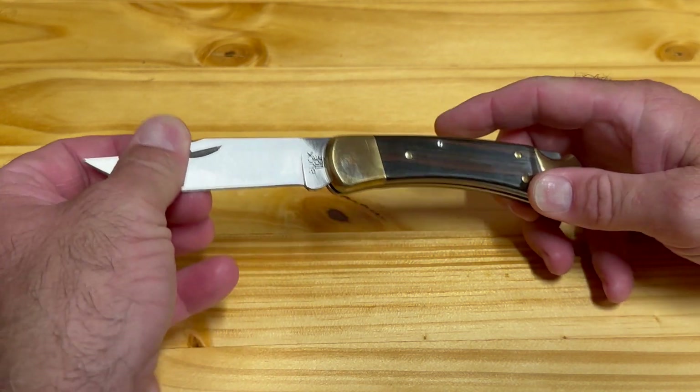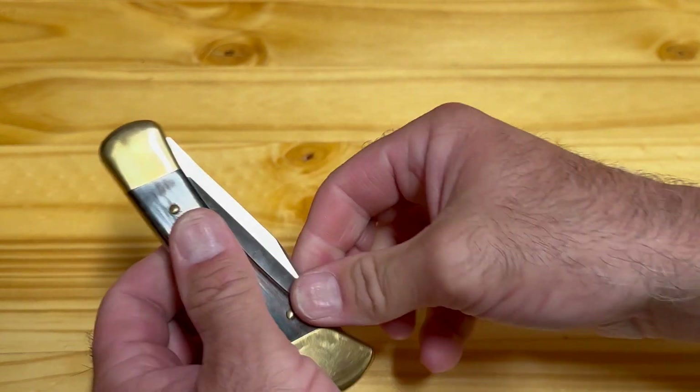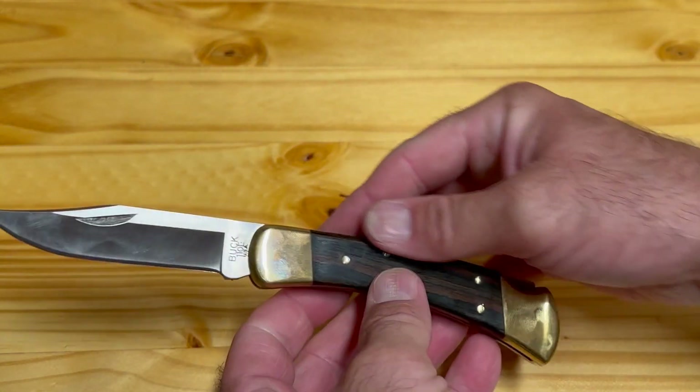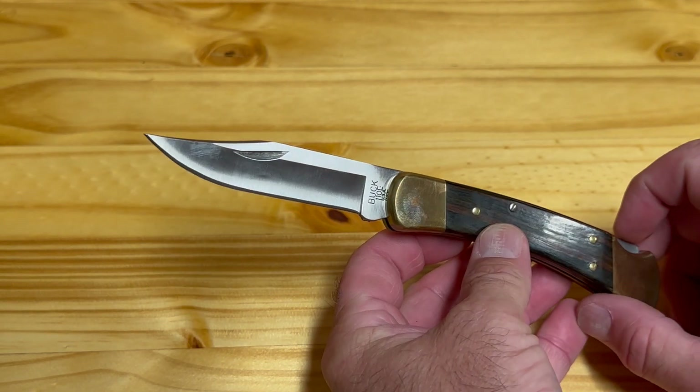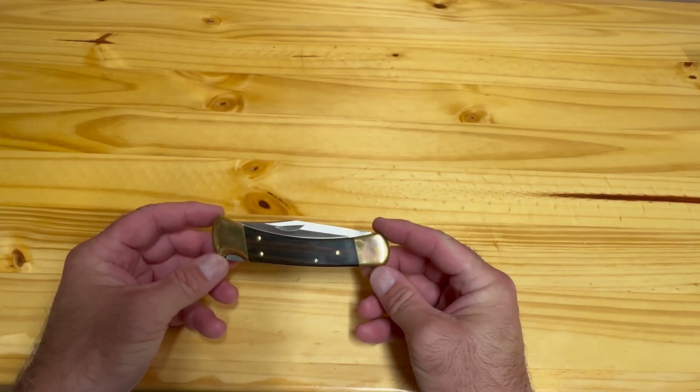Since 1964 the Buck 110 has sold more than 15 million copies, which makes it one of the most successful knives in U.S. history. If you get a Buck 110 I don't think you can go wrong and I think you'll be really happy. Thank you for watching and have a good day.